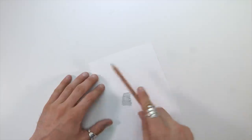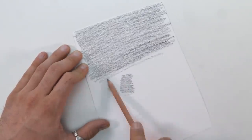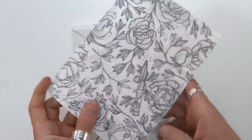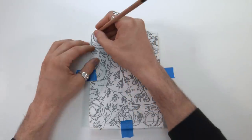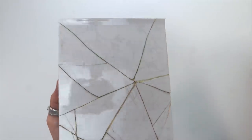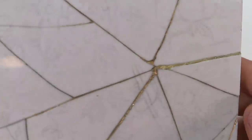I didn't have any transfer paper on hand, so I just turned the paper over with the illustration and used the side of the pencil to shade the entire back of the paper. Then I flipped it over, put it on top of the plate, taped it down, and traced over all those lines. Hopefully that graphite on the back would leave a little ghost image — and it did. It's very faint, and I rubbed it off with my palm every time I was trying to paint it, but whatever, it worked.